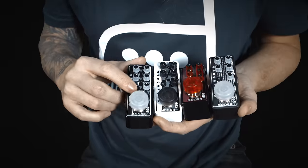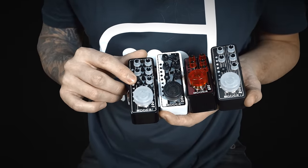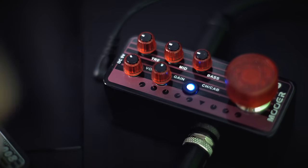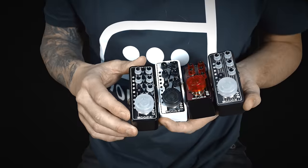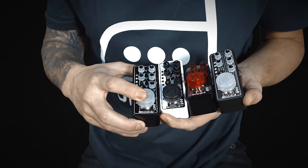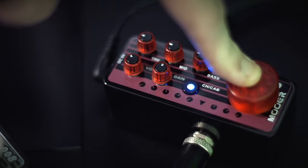The LED button is used to change the two channels and to switch cab simulation on and off. Press once to change the channel and press and hold to switch the cab sim on and off. You can set the footswitch to either turn the pedal on and off or to change between the pedal's two channels. Change the mode by pressing and holding the footswitch for two seconds.